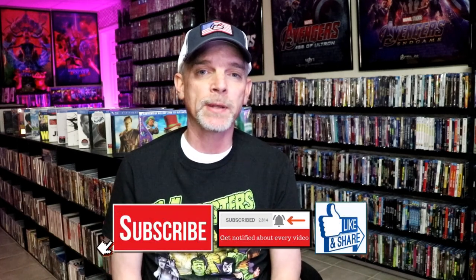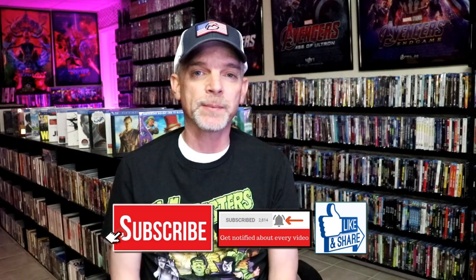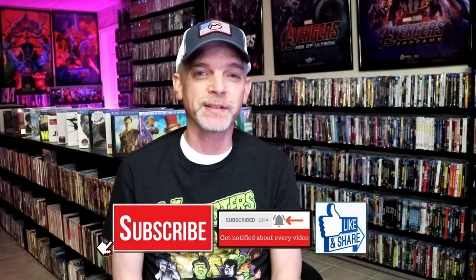If you do subscribe, please remember to hit that notification bell so that you can be notified every time I upload a new video. If you haven't found me on my social media accounts, I'm on Instagram, TaitalkingOnX. And if you'd like to find out what I've been watching, you can find me over on Letterboxd — I do have links below. But thanks again for watching, and we will see you next time.